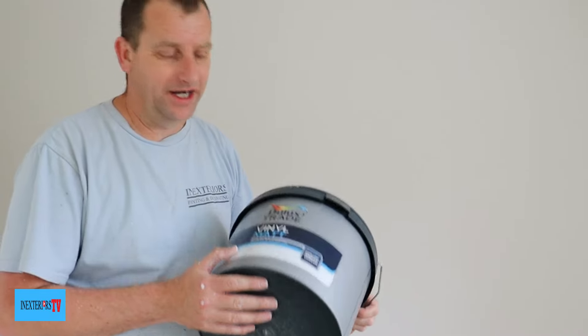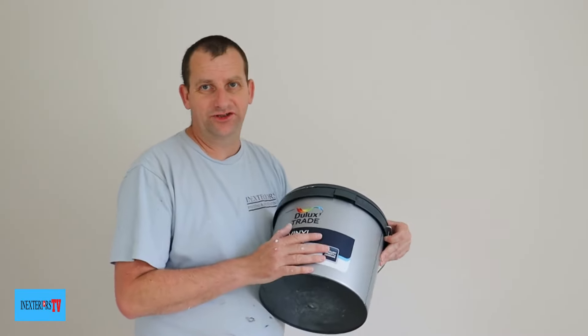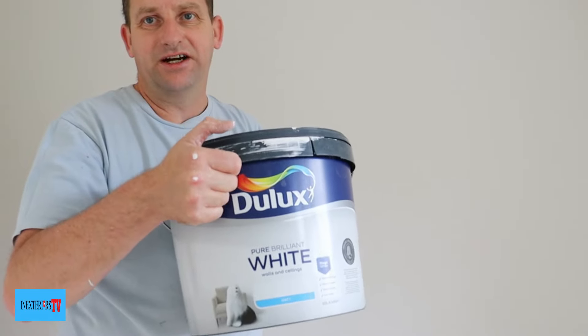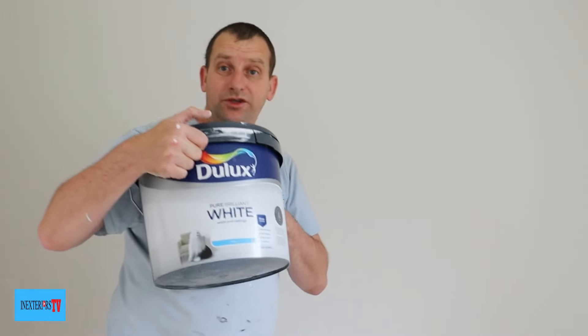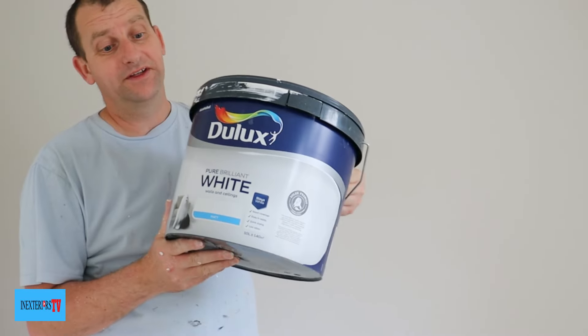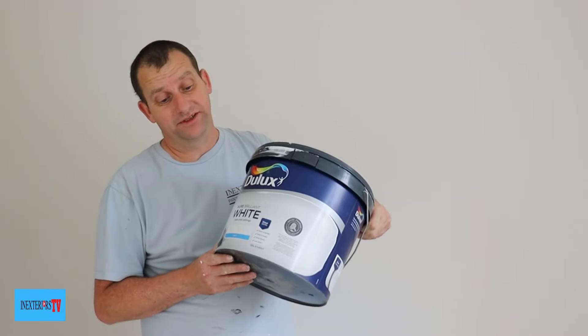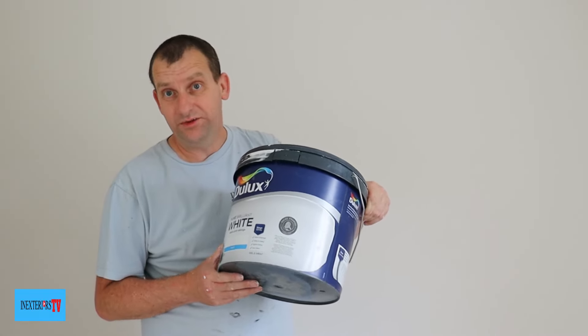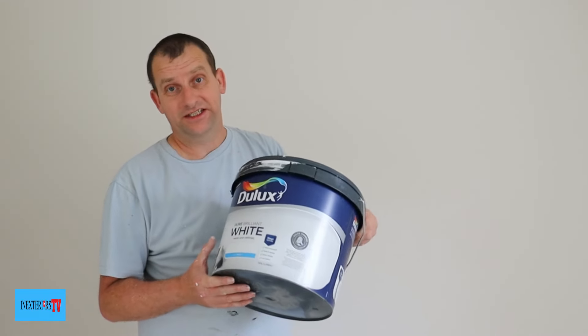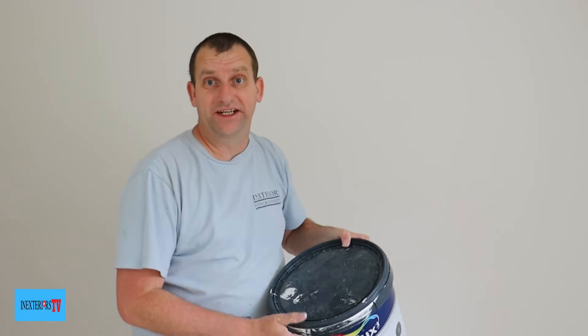To sum it up, obviously there is a price difference, and that's the reason why this is trade and this is retail. This will do a job — don't think it won't do a job — but I think the price difference is quite considerable, and so is the quality difference, to be fair. They do both cover okay, but the trade covers excellently.